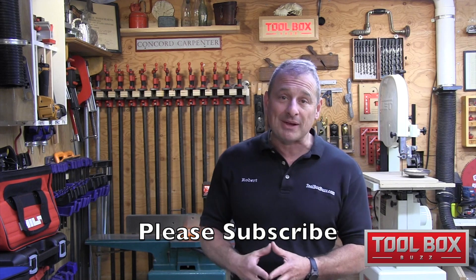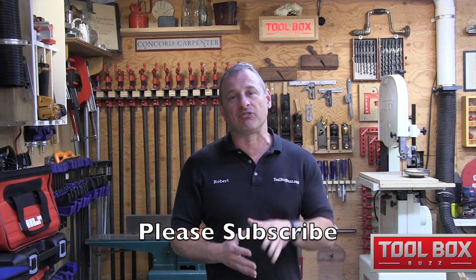If you enjoyed this video, please give us a like. Consider subscribing and don't forget to check us out on Facebook and Instagram. We'll see you at the next review — take care.